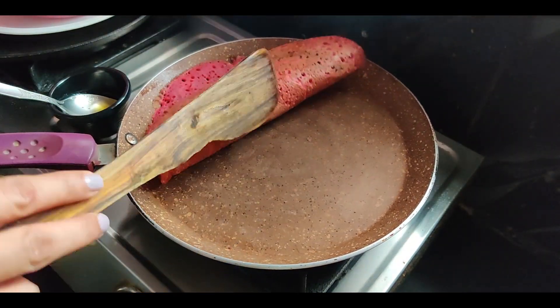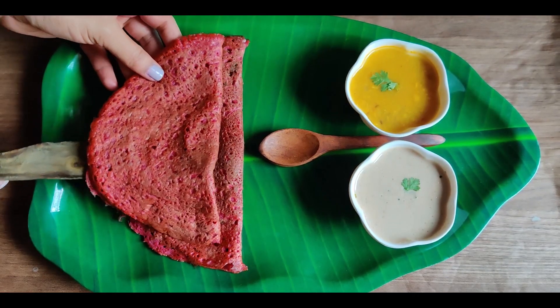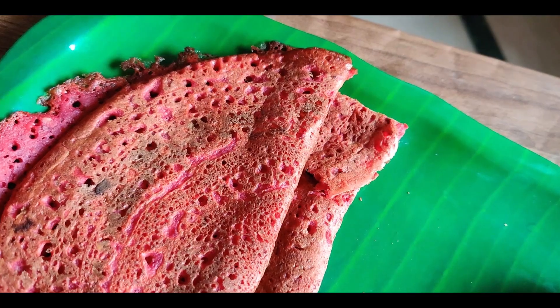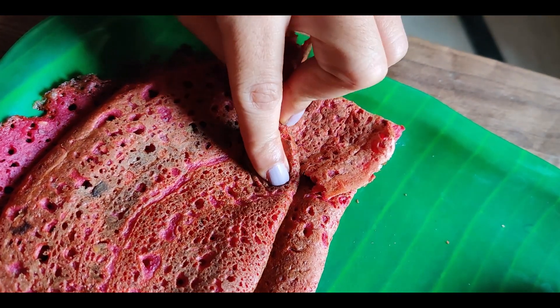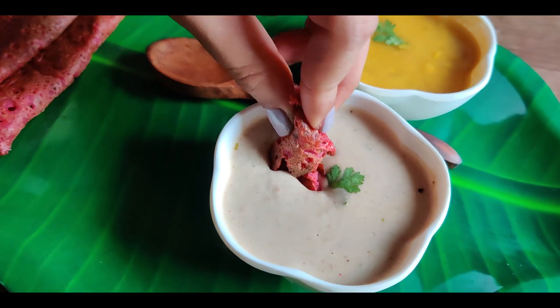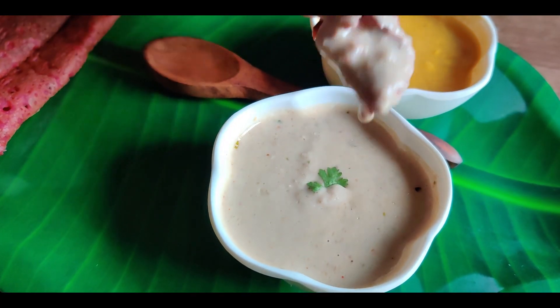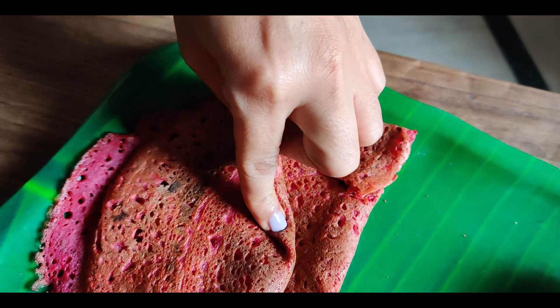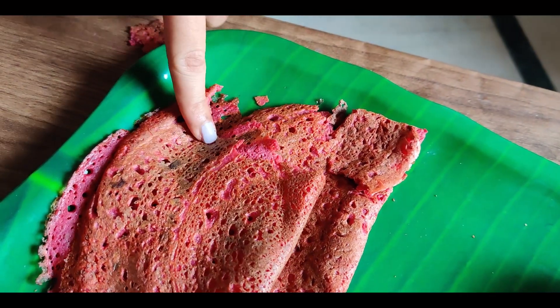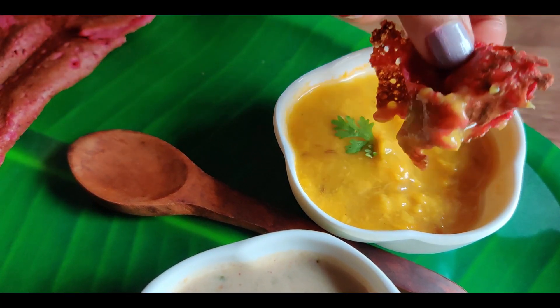Your unbeatable beetroot dosa is ready to serve. This is a great way of sneaking in vegetables in your food. Serve this with any of your favorite chutney and enjoy your healthy meal. By the way, if you're interested in peanut chutney, I have a link in the description box or you can click on the icon at the end of this video.